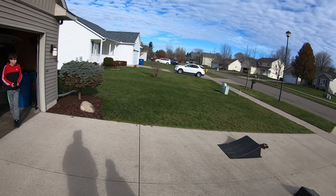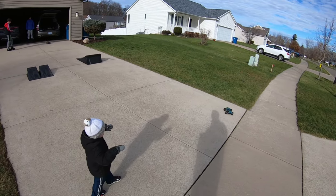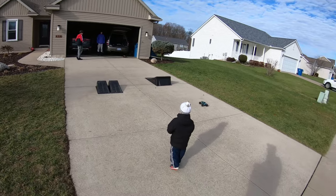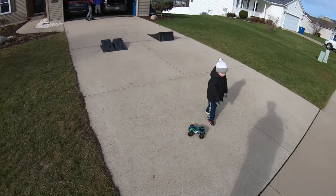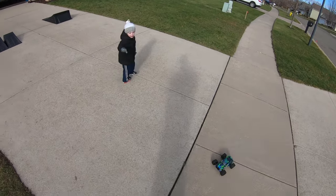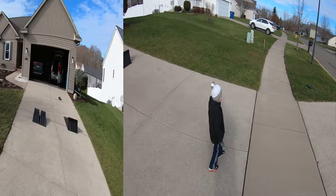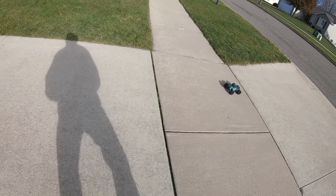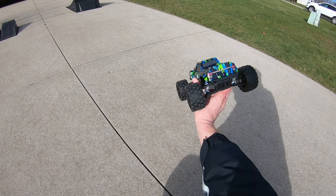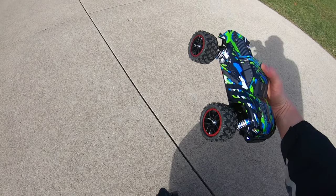It goes over the grass pretty good actually. It's hard to control with this radio — makes the steering hard. I don't know if it's the servo saver or the servo itself. We're gonna call it good for the first run. I like it for driveway ripping — it's nice and fast and pretty tough. Just got to figure out the radio. Catch you guys next time.